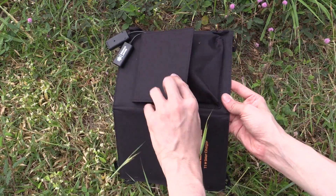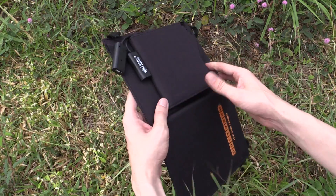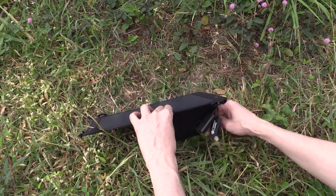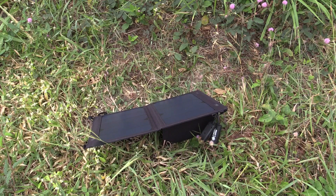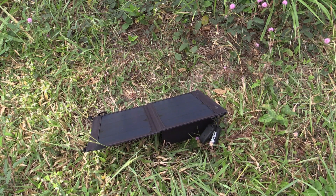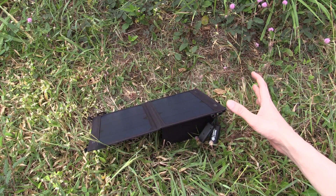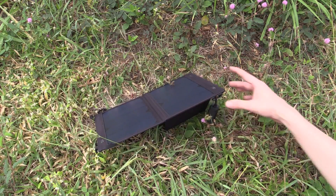This pouch on the back not only acts as somewhere to put your device while it's charging, but it also works as a stand. When you angle it like this you have it pointed towards the Sun, which is very important to maximize the amount of power you get out of it. If you just lay it flat on the ground, a lot of the time you won't get as much power as if you angle it directly at the Sun.